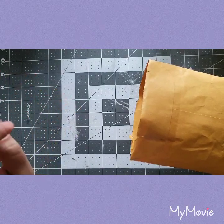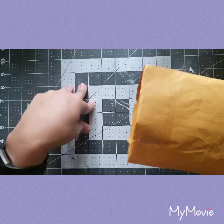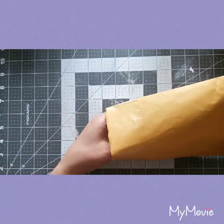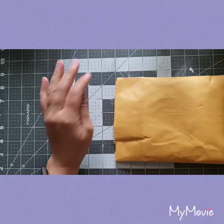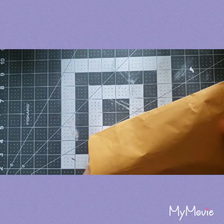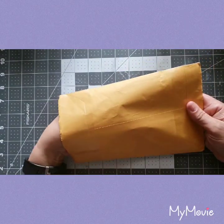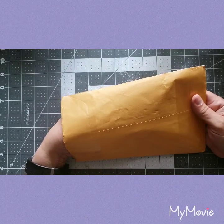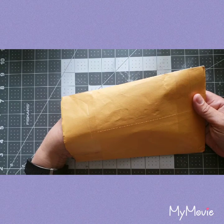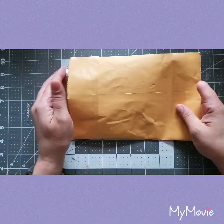Her channel is Craft Creations, and she is the sweetest person ever. I met her on Facebook through a pocket letter page and we have been friends for probably a little over a year. Every once in a while I will get happy mail from her.